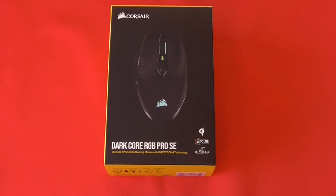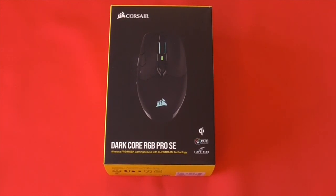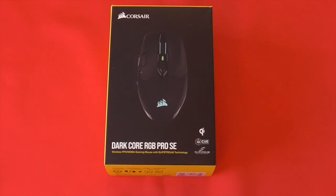Hello and welcome to the latest edition of Untitled Reviews. This time around we're taking a look at Corsair's Dark Core RGB Pro SE wireless gaming mouse. Numerous gadgets have been going pro recently, but it's rather questionable as to whether most deserve the moniker. Corsair's new Dark Core RGB Pro SE is an exception to this rule, which boasts high-end features that will please even the most professional of gamers.